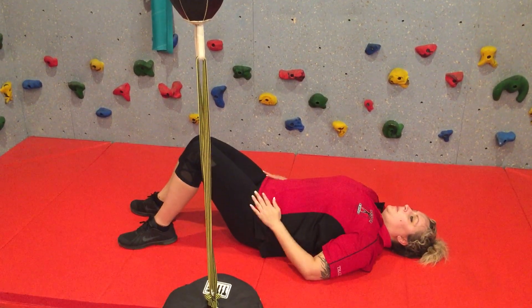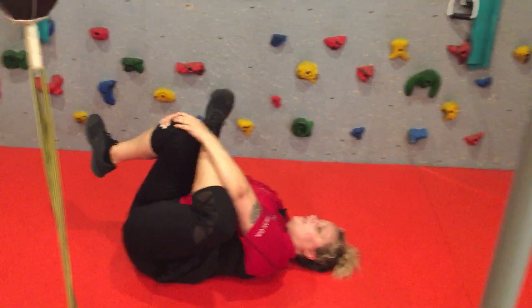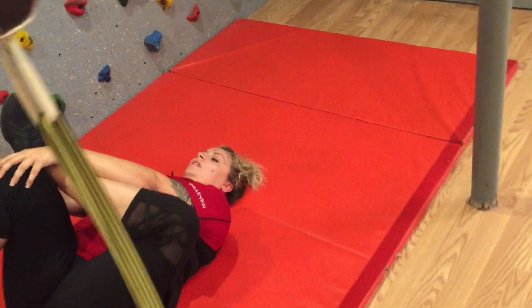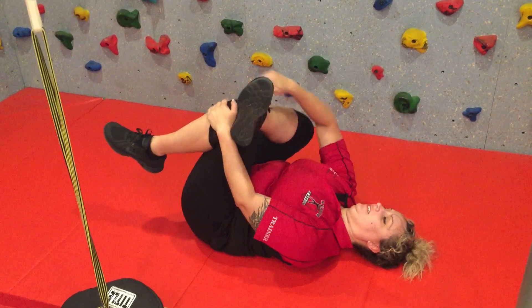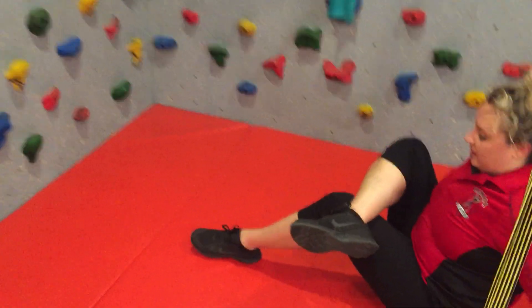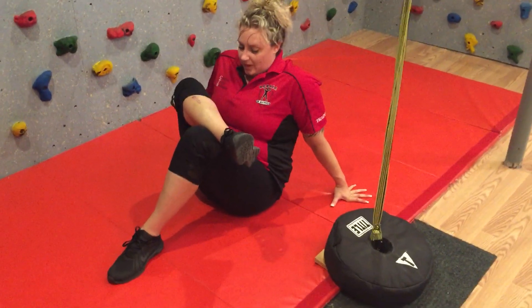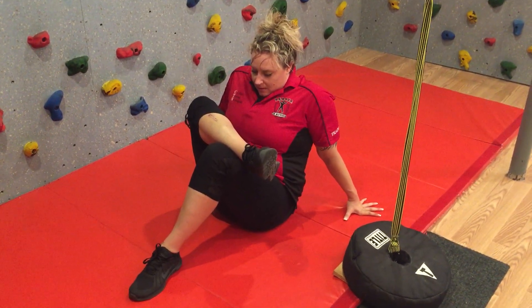Now you're going to do a glute stretch — fold your left leg on top of your right knee and pull both knees into your chest. You can see she's stretching her glute. Switch legs. There's an advanced version if you're really flexible — from a seated position, fold and bring your knee in, then push yourself into your leg for more stretch. Hold this anywhere between 10, 15, 20 seconds each. Switch legs.